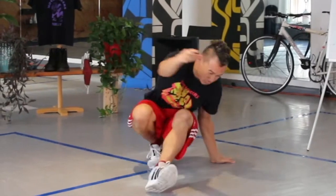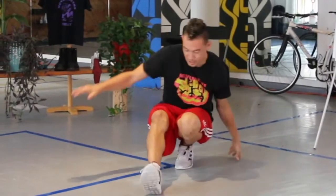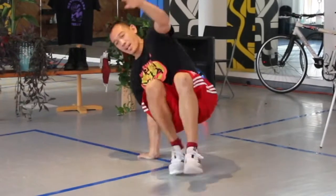Twist, down, switch. Lean forward. Twist, down, switch. Lean forward. Twist, down, switch. Lean forward. Twist, down, switch. Let's go faster.